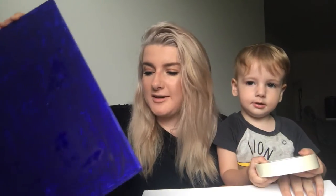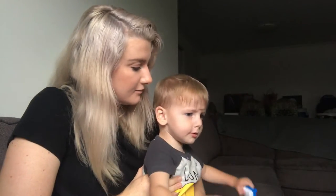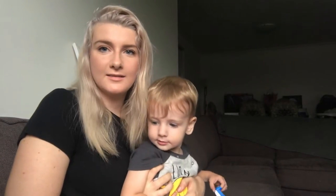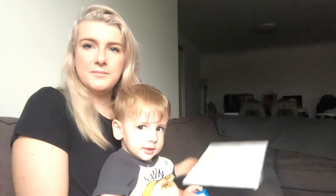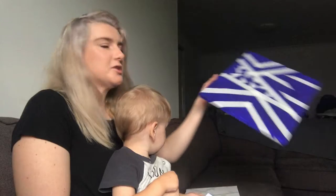All you need is masking tape, some canvases, and some paints. I went to Kmart and got both of these canvases for $5. I painted this one, which is a little bit of a dodgy job, but that's okay because we're just going to have fun painting over it. We're going to stick the tape on in any design that you want. This is what our canvases look like — we've got lots of tape all over them, and we're going to paint over the top.